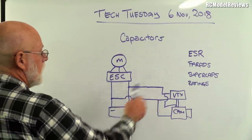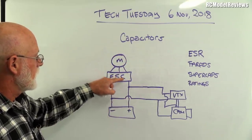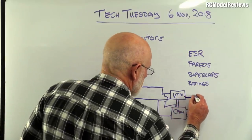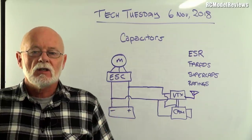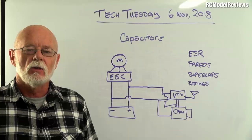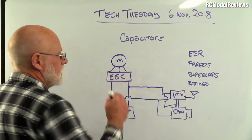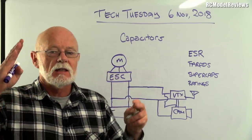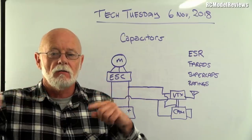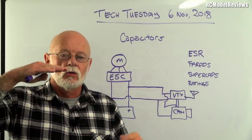Here's a typical setup where you'd use a low ESR capacitor: a LiPo battery powering an ESC and motor, while also powering a video transmitter and camera. Inside the ESC there are tiny solid-state switches called FETs, turning the current to the motor windings on and off very quickly. That means the load on the battery varies significantly, and when you put a load on a battery, the voltage drops due to the battery's internal resistance.